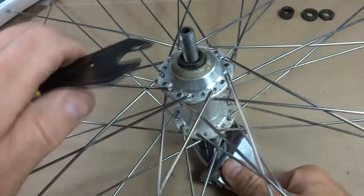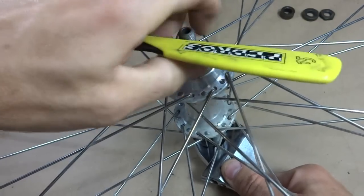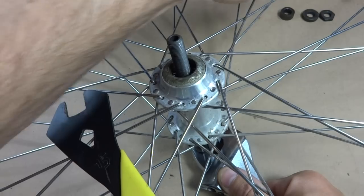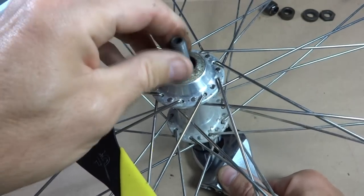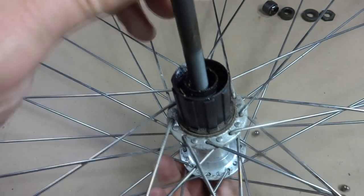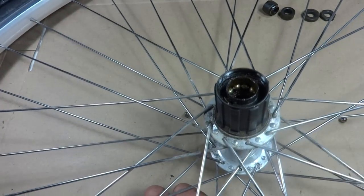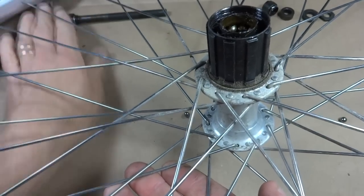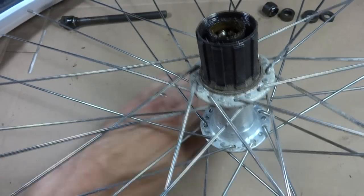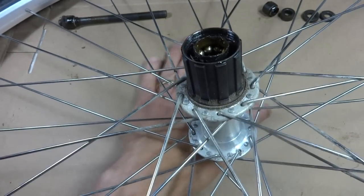Then I'm going to lock a wrench onto the other side and remove this cone. There's the cone. I'll set that over there. And I'm going to flip the wheel back over to the other side. At this point I can go ahead and remove the axle and set it to the side. The bearings fell out of the other side, which is fine — don't lose them. If the bearings are in good condition, go ahead and reuse them. But generally I just replace the bearings because they're not expensive, and then you'll have nice fresh bearings. While you're in there, might as well.